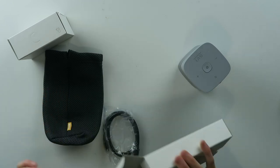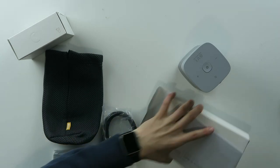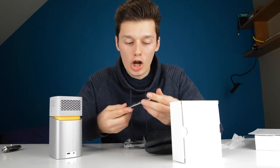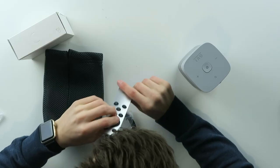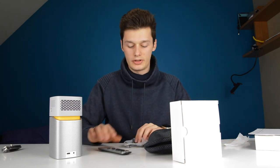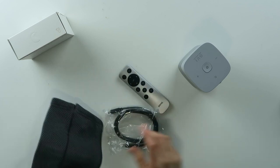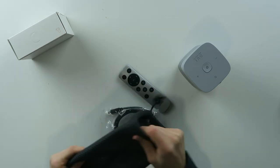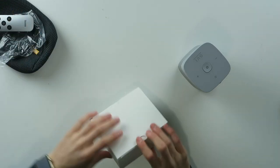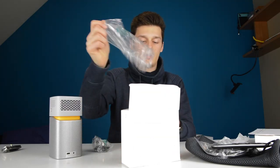There are a lot of things in here. We get a quick start guide, which is great. This is a remote, and that actually looks awesome. Look at this remote — very cool, very fine looking remote. We get a USB-C to USB-C cable, which is very cool. And a carrying case, which also feels very solid. That's already very good. And then the last thing, this is the power adapter.